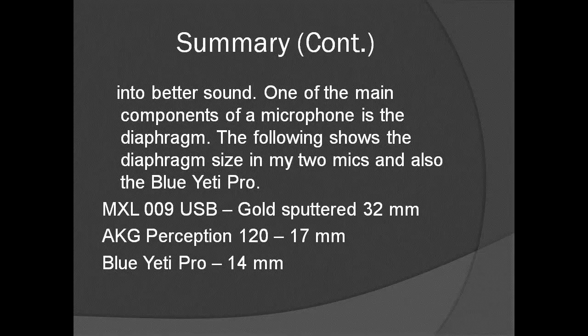One of the main components of a microphone is the diaphragm. The MXL-009 USB has a gold-sputtered 32-millimeter diameter diaphragm. My AKG Perception 120 has a 17-millimeter diameter diaphragm. The Blue Yeti Pro has a 14-millimeter diaphragm — now granted, the Blue Yeti Pro has three different microphones in it, but you're only using one at any given time usually.